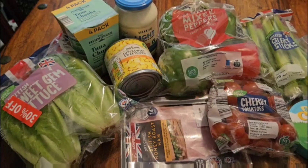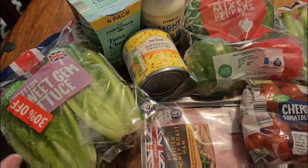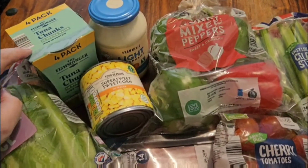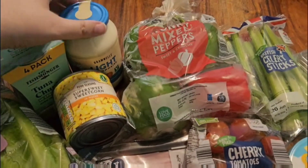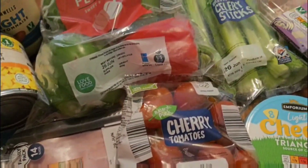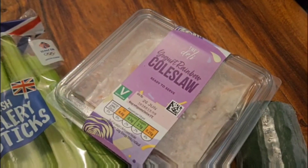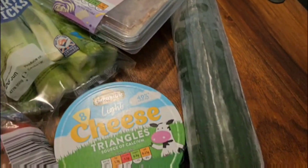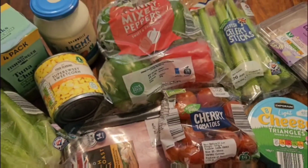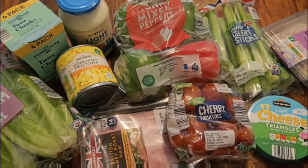Have a look at this. So folks, here we have it. Part of this salad is going to be sweet gem lettuce, tuna mayo — I've got the Bramwell's light mayonnaise — sweetcorn, a bit of ham, cherry tomatoes, mixed peppers, celery, yogurt, rainbow coleslaw, cucumber, and a few cheese triangles. That is everything I need for this salad. It's going to be tasty.